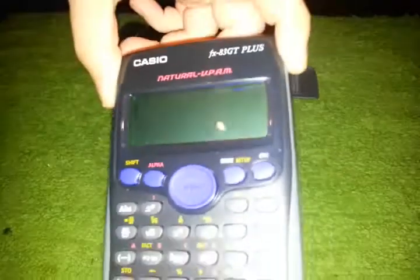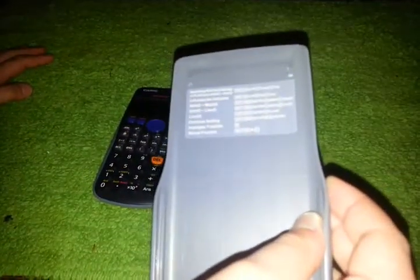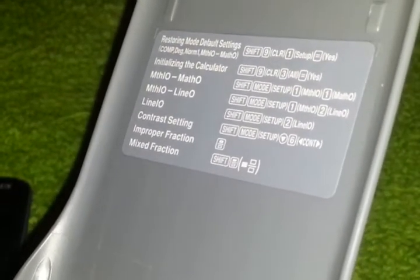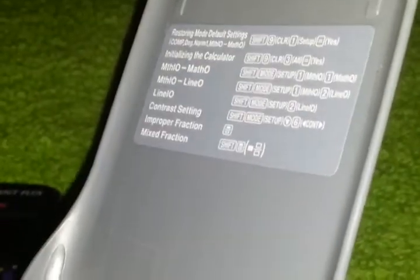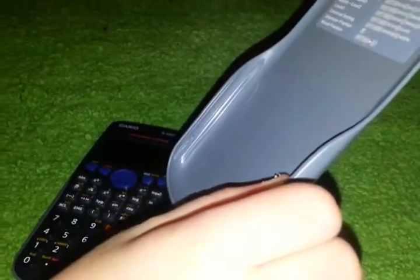I'm trying not to ruin the screen. In here we have got lots of commands to do. I have no idea what that is. Restoring default engine... How do I even... Oh, contrasting. Okay, this mode setup... Shit.